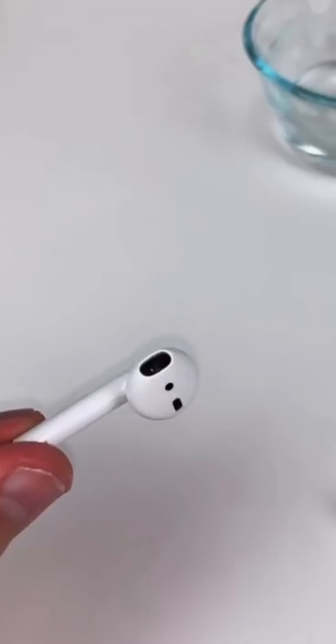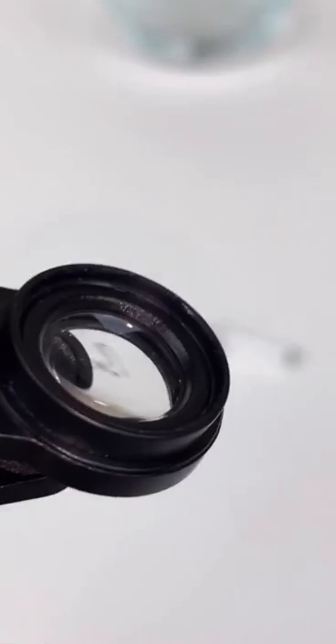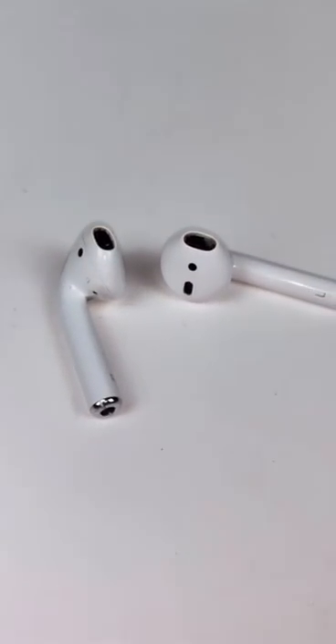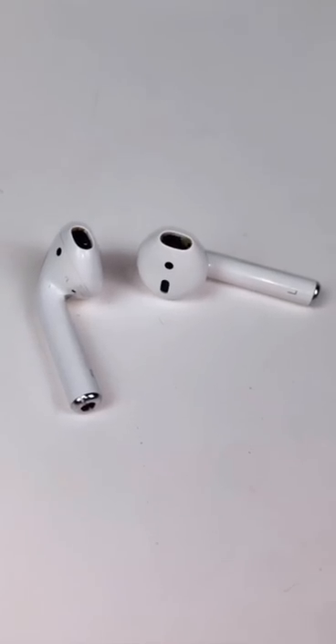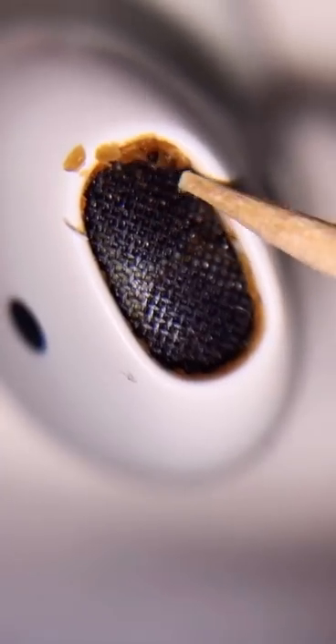It does not look that bad from this distance. I know I'm freaking out a bit, but I've never seen underneath it like this. Obviously I'm gonna give you guys a clip of the cleaning, but the behind-the-scenes detailed version is gonna be on YouTube — link in bio. Oh my gosh.